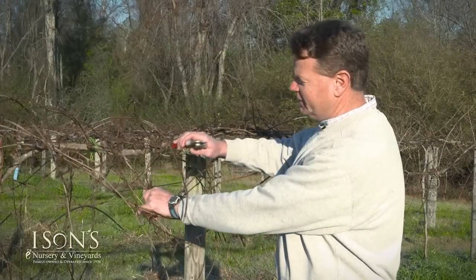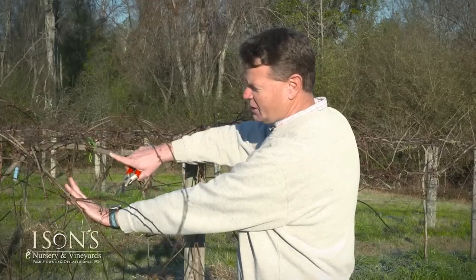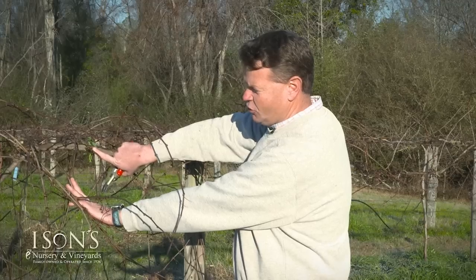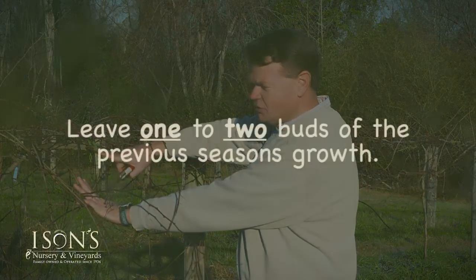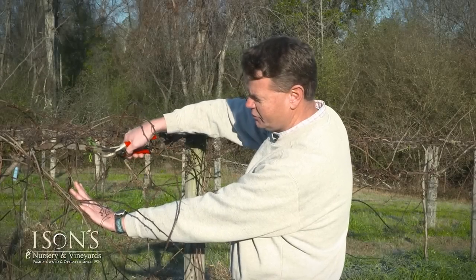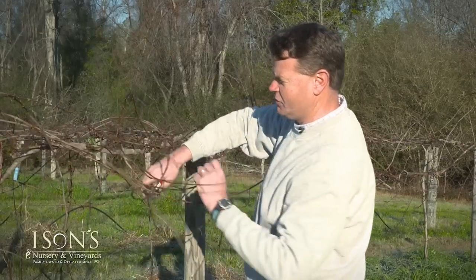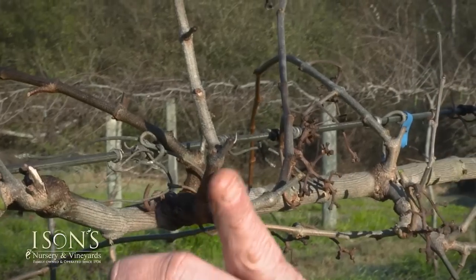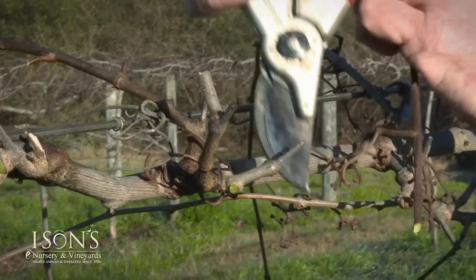The first thing we do is come in and identify where we made the pruning cuts last year. On this particular cordon, this cut was made right here — you can tell by the shortness of the wood and also the color. Each year when we do our winter pruning, we want to leave one to two buds of the previous season's growth. The cut was made here last winter, so this year we're going to leave one to two additional buds of the previous season's growth, and we're going to do that on every single lateral.